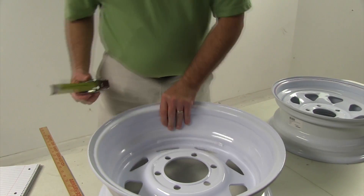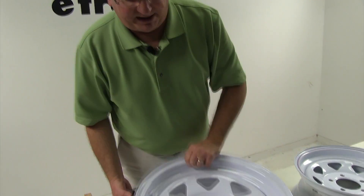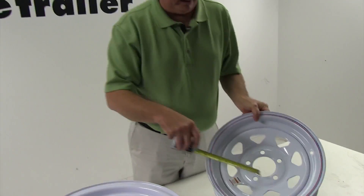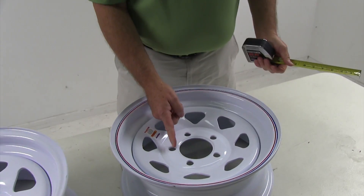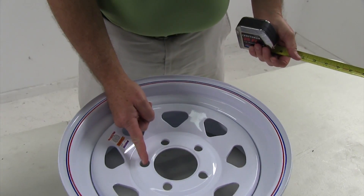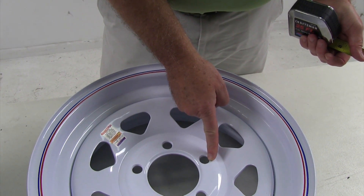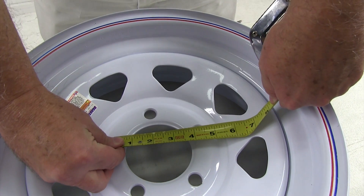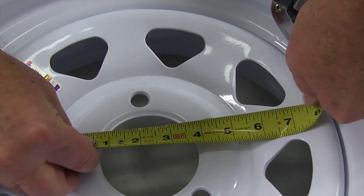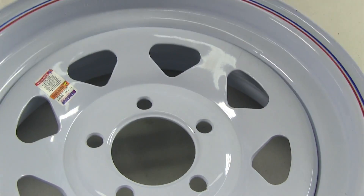I want to also show you how to measure a wheel with an odd amount of lugs, like 5 lugs. The way you would measure it is from the center of one lug hole all the way to the edge of the hole directly across from it. In this case, it measures 4 1/2 inches. So this bolt pattern would be 5 on 4 1/2.